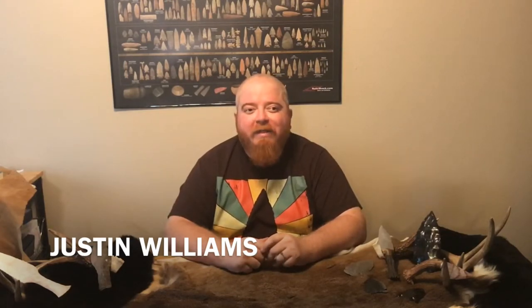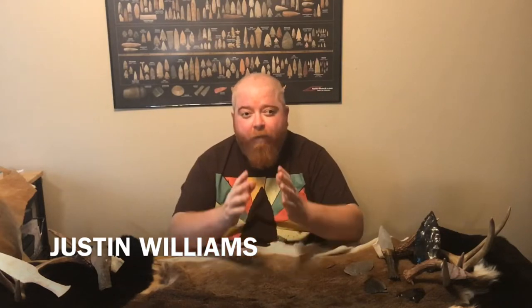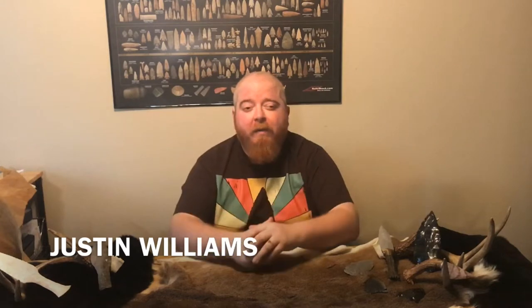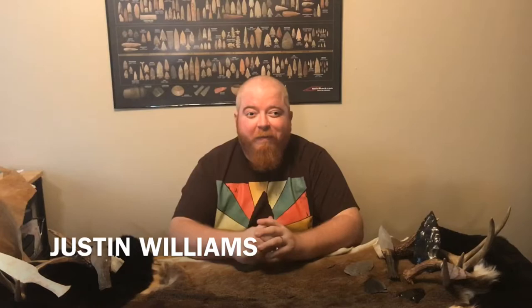Hey, what's going on guys? Justin Williams back at you with another episode of Flintknapping 101, where we're sharing our tips and tricks. Today we're going to be breaking down pressure flaking. Once you've got it broken down to a biface, then you begin pressure flaking it. We'll talk about four different types of pressure flaking, so stick with me.